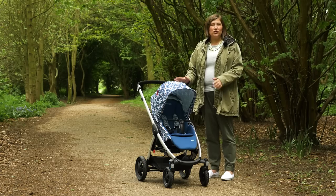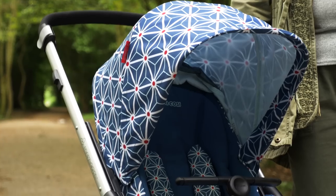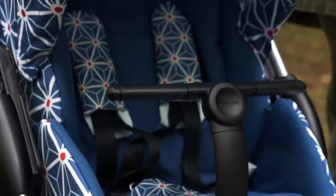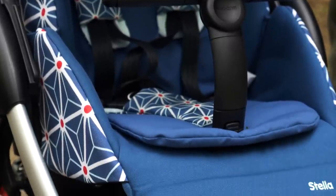The Maxi Cosi Stella looks short and stocky over its four wheels. Though on the petite side, it's still quite hefty and weighs 13.5 kilos. It's still slim though — 53 centimetres is its widest point.